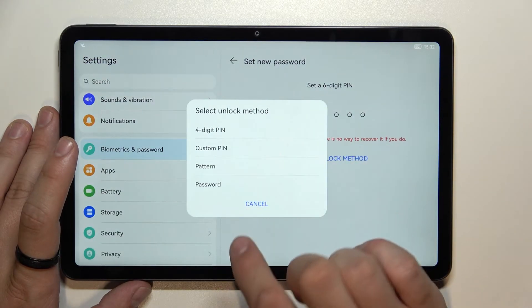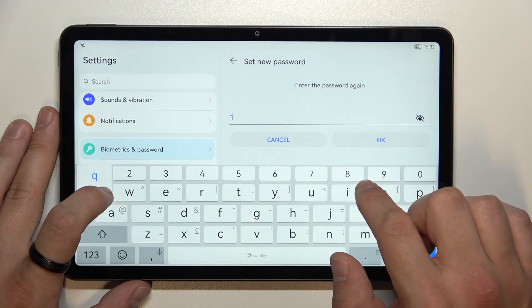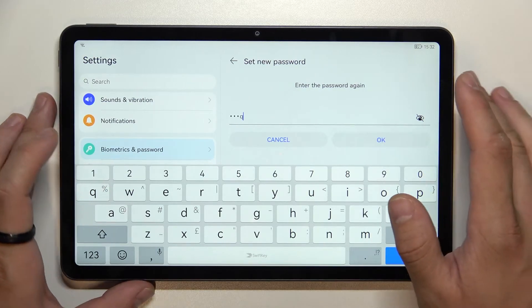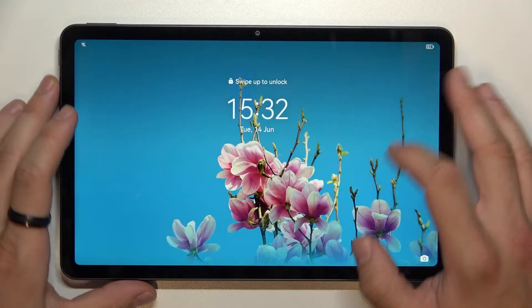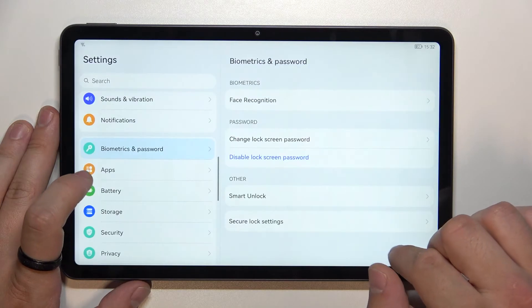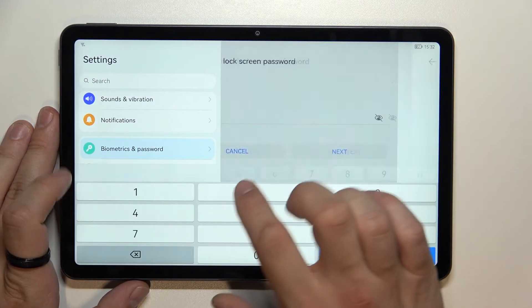Now we can set a password. And in the end we can set a pattern.